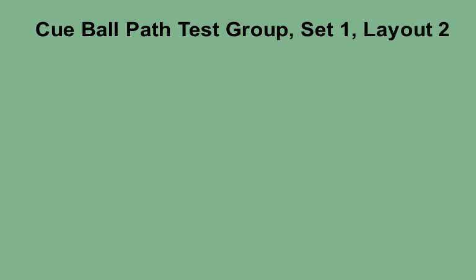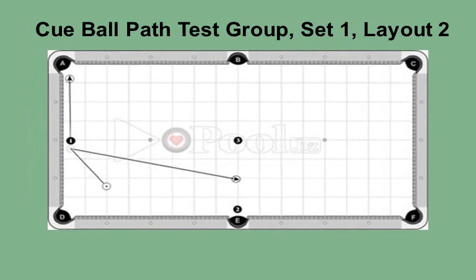This is the cue ball path test group, set 1, layout 2, for intermediate level players. On this layout, you must pocket the object ball and pull the cue ball back so the path is on the left side of the table. To make this work, the cue ball has to have some left spin coming off the short rail. Using the clock system, try a range of spins from 12 o'clock, 11:30, 11 o'clock, 10:30, and so on.